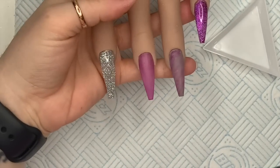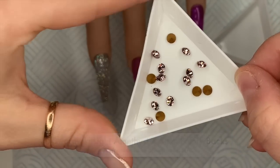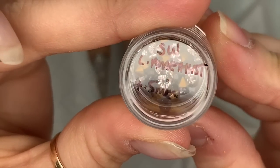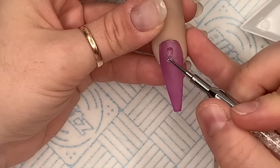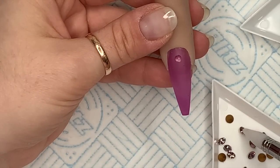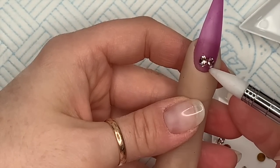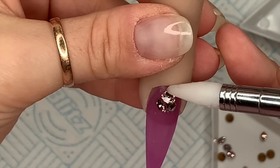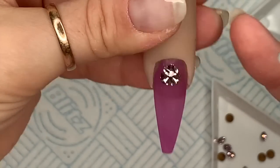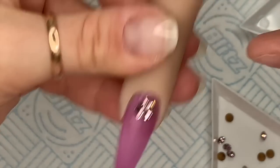Now we're going to add some crystals. These are light sapphire Swarovski crystals — they're pointy backs and they are 4.5 millimeters. I'm going to do a cluster with these. I'm just going to place them straight away and then pop them in the lamp once I'm happy with the placement.